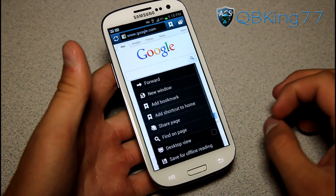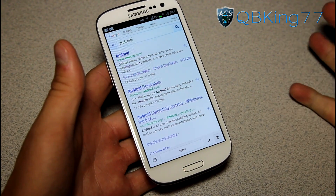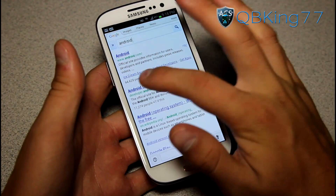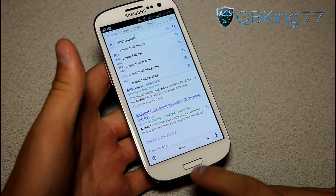Let me go ahead and go forward — I didn't mean to hit back, so let's go forward again. While you're on this Android screen, you can tap the icon again and actually continue writing. So if we write Android Tab, it basically does the search for us.